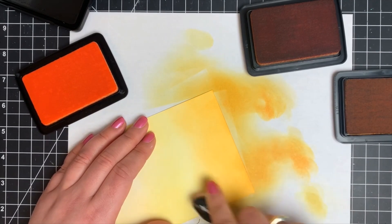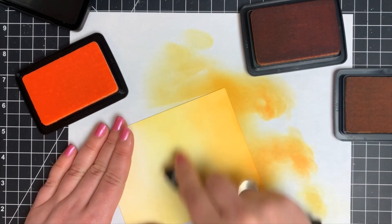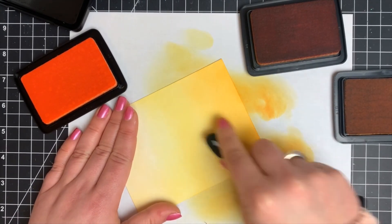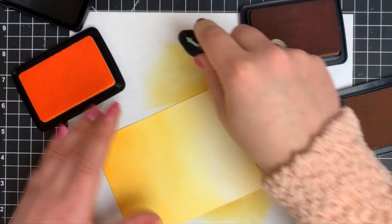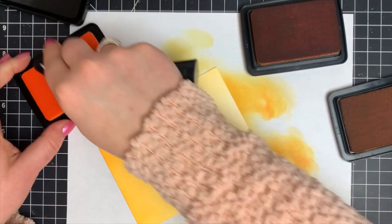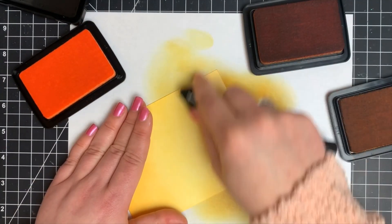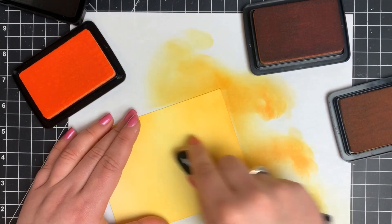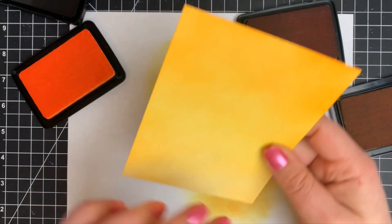I'm working in reverse, slowly building up my color that way I can continue to add more. If you go in with a real heavy hand there's no blending that out and there's no adding more if you want to. I always like to slowly build up the color. Working with light colors, you are guaranteed to get these to blend nicely, and once we're done we have a nice gradient.